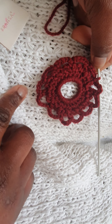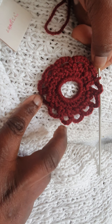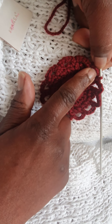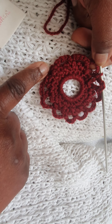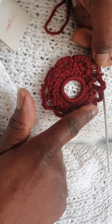Now we'll do the second stage, which is making corners, because this project is to turn a circle into a square. As you can see, there are twelve loops, which means twelve divided by four is three, so I need to make a corner here, then miss two, then make a corner here, a third corner, a fourth corner, and then we're done.